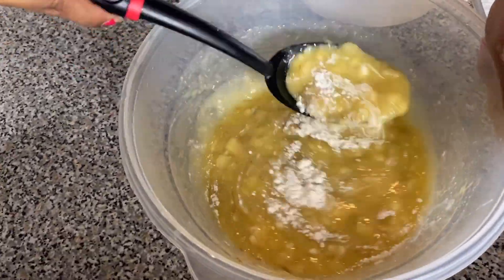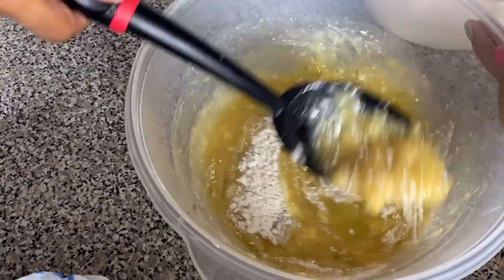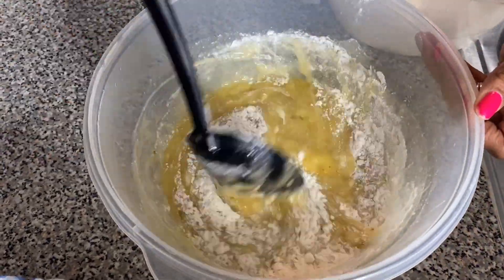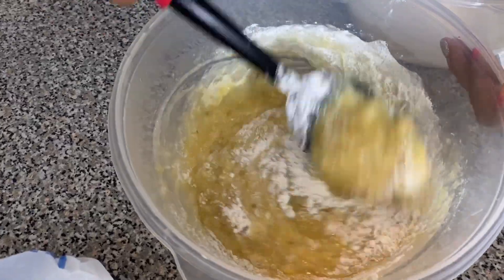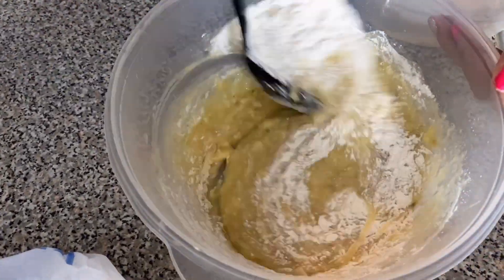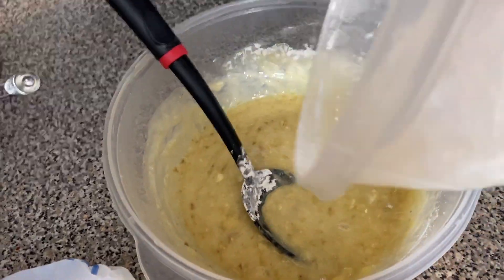Now add your dry and wet ingredients together. When combining them, slowly fold the dry ingredients into the wet — do not mix them all at once. Fold the ingredients together; it's really important so that your batter stays airy.